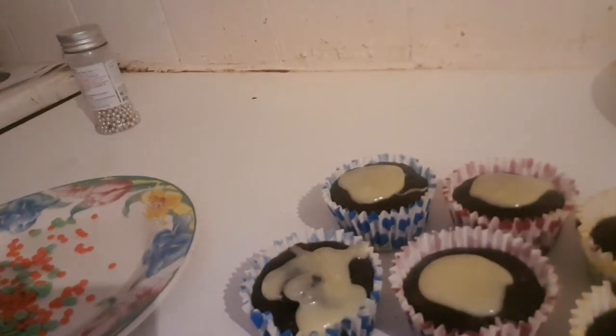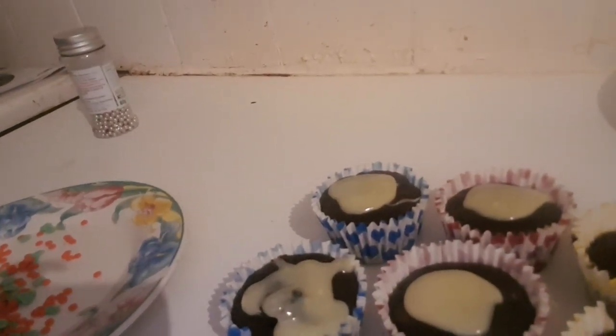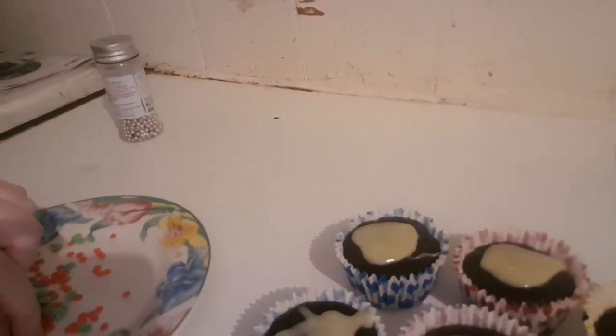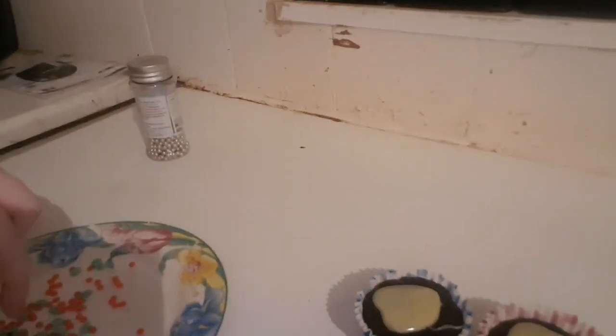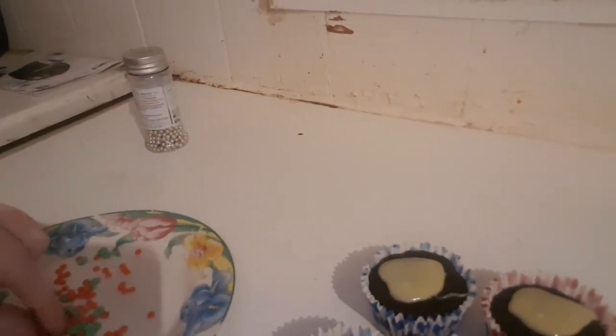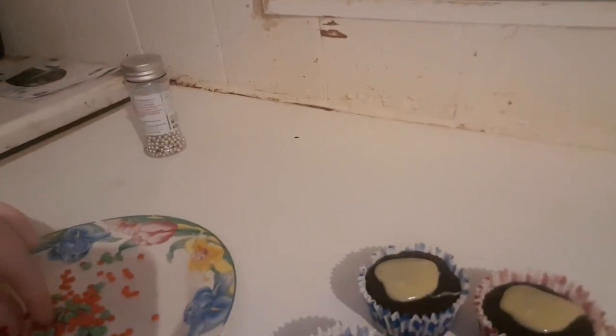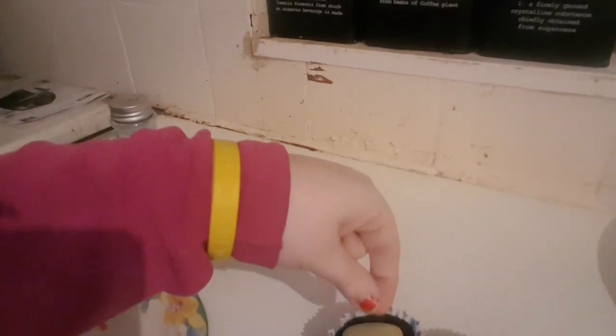I've melted the white chocolate and put it on the top of the muffins, then you go and decorate it with the Christmas pudding topping. Do the same for the rest of the muffins.